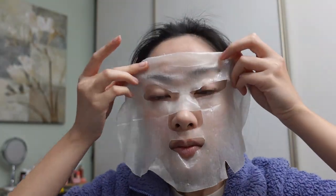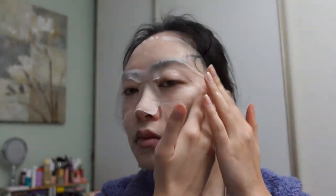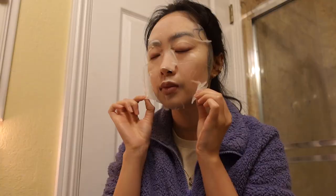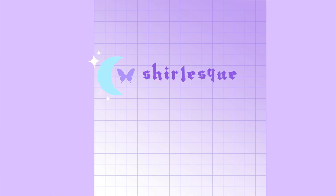Here I'm trying the Vita C Dark Spot Serum Mask. I believe this is to brighten your skin and get rid of any blemishes or dark spots. I haven't used this mask consistently enough to say it gets rid of dark spots, but it does make my skin feel very hydrated and plump. So that was just the start of my 2023 glow up. Let me know what your resolutions are and what you're trying to work towards. I will see you all in the next video — thanks for watching.